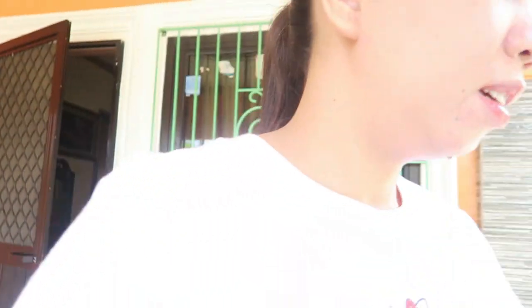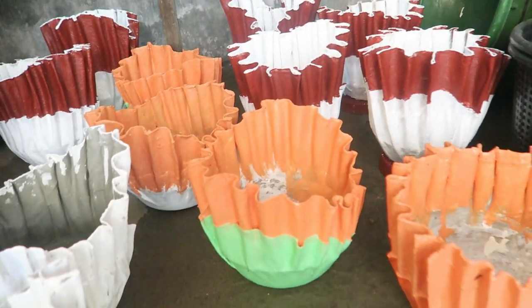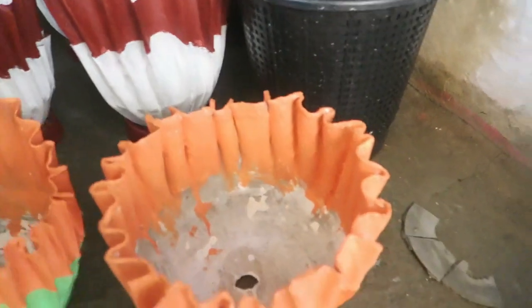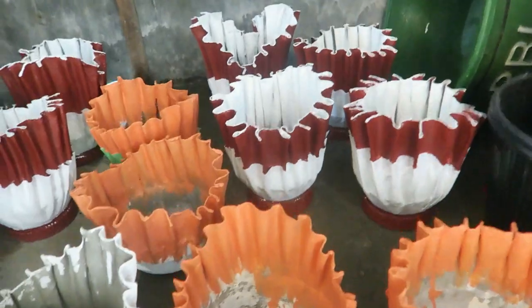Tas meron pa sa likod, pakita ko sa inyo guys, tara punta tayo — ang linis ng chinelas ko. Ayan punta tayo dito. Ito base pa lang ang kulay nya, so ito yung isang design natin which is orange and mint green.